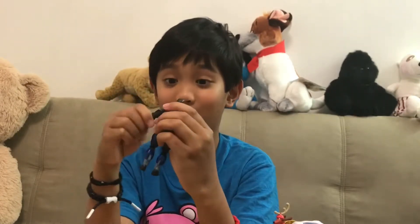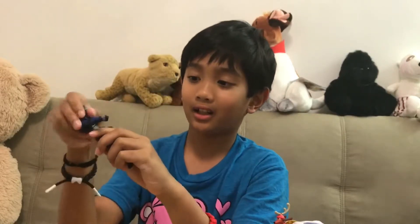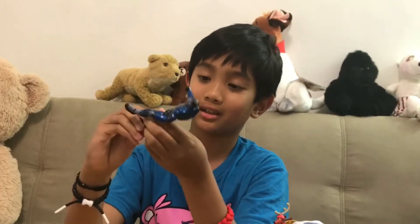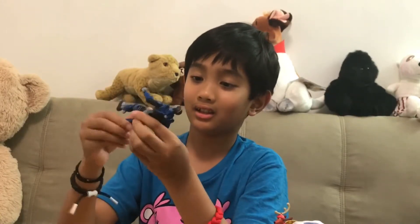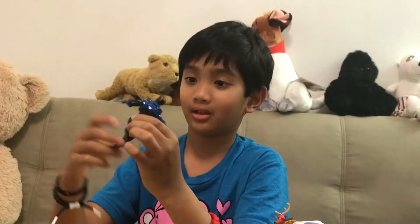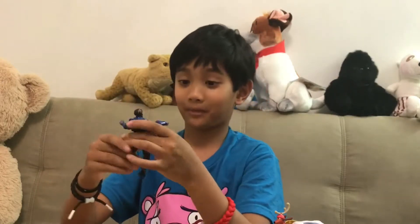He has tight joints too. I need tight joints on my action figures. He's got head rotation, arm crunch — my bad — he's got toe articulation, knee articulation, hip twist, hips, elbows, arms — he's got everything just like all the other figures.